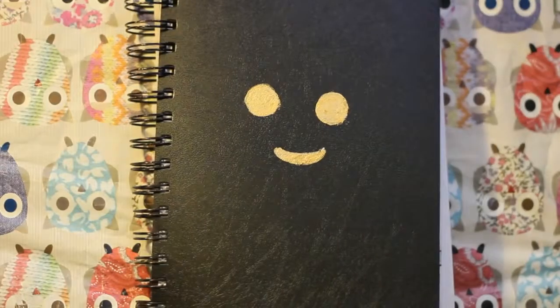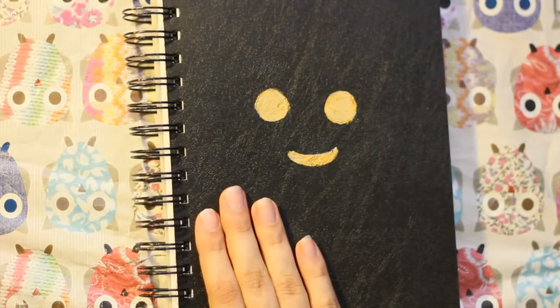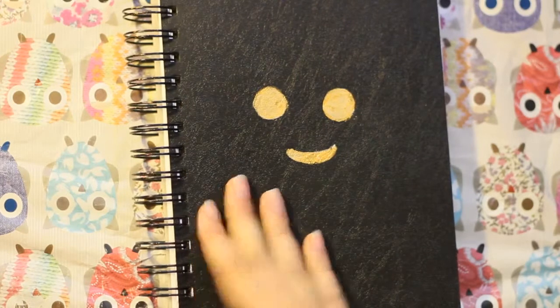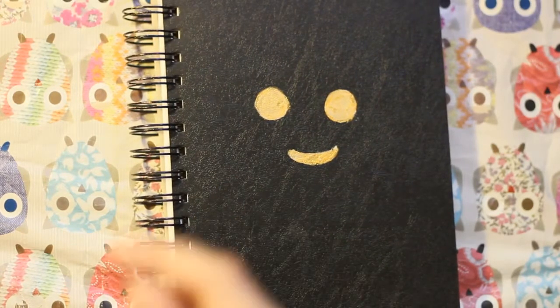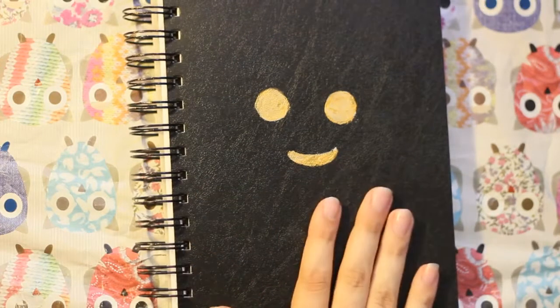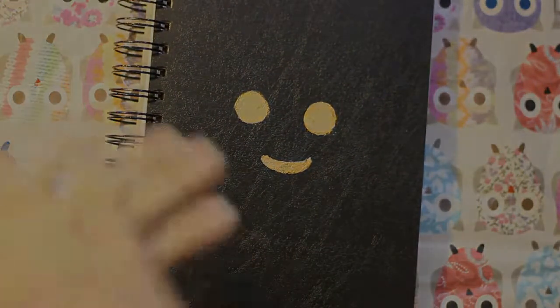For the digital drawings, I might not show them in my drawing updates, but I upload like all of them or almost all of them to DeviantArt. I'll put the link to my DeviantArt in the description. I hope you enjoyed this video — sorry it's a bit late. I hope you have a good day. See ya.